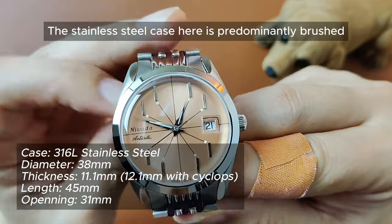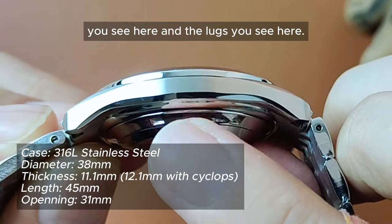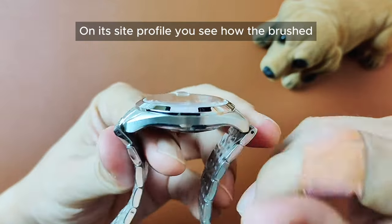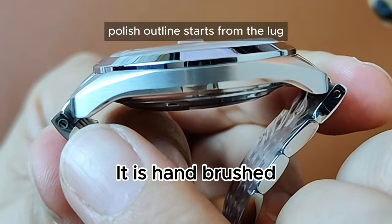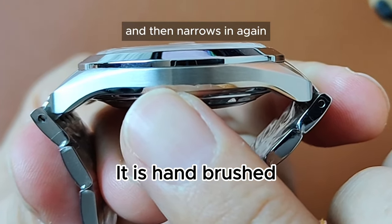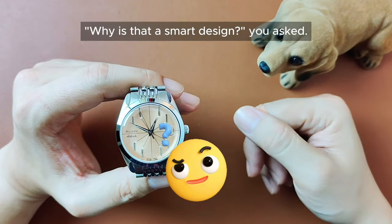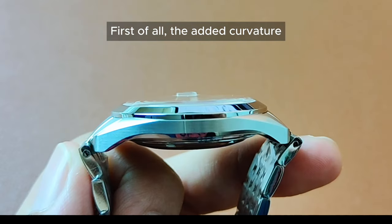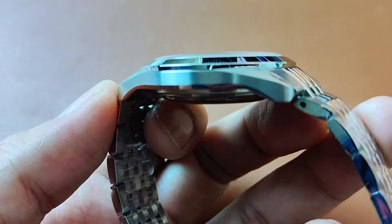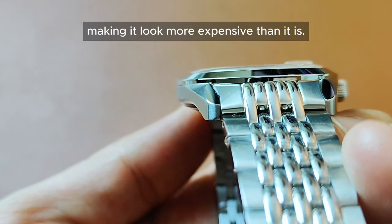The stainless steel case here is predominantly brush finish with polish finishing at the bottom of the case and the lugs. The case construction is a smart design. On its side profile, you see how the brush-polish outline starts from the lug and then narrows in a little before expanding at the center, and then narrows in again before the other end of the lug. First of all, the added curvature makes the watch look slimmer than it already is. Second of all, it's little details like this that add to the aesthetic of the watch, making it look more expensive than it is.